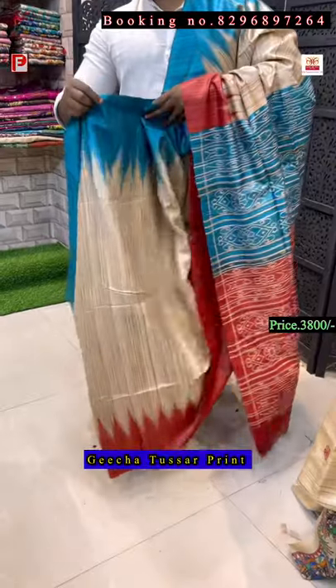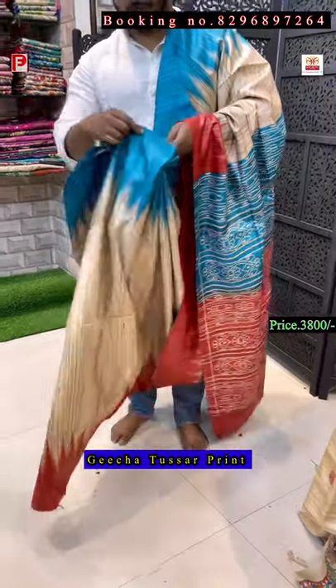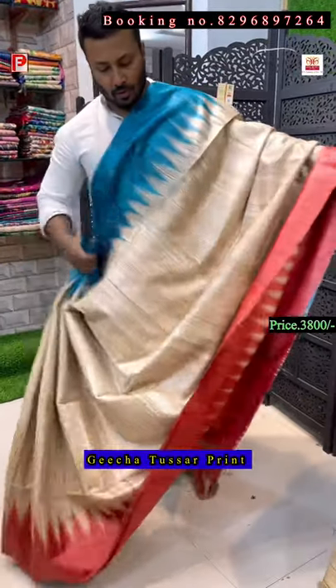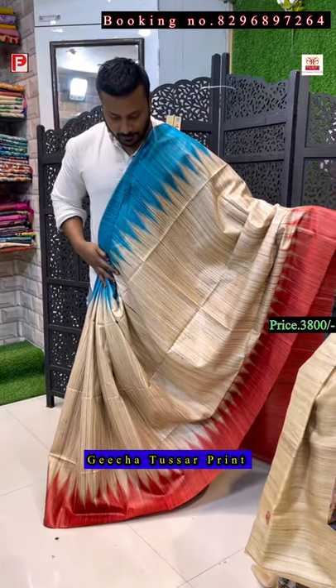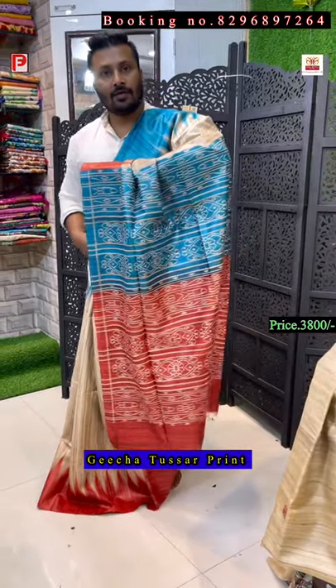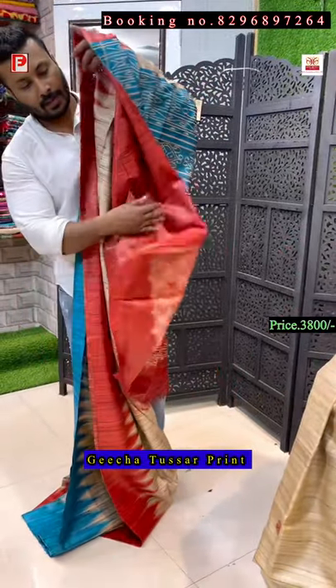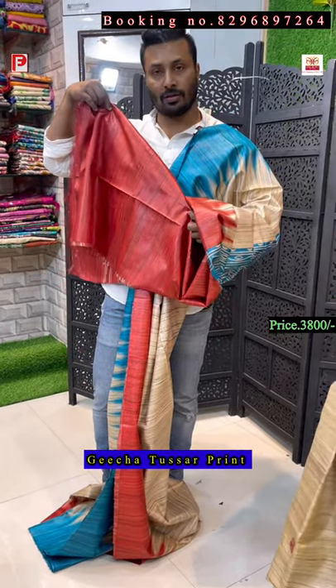These are all very nice — color combination, design, everything is so nice. Please visit our store at New Market, Globe Mall, Shop Number 102. COD facility is available only in central Kolkata; for other states you have to do bank transfer, Google Pay, or PhonePe. This is the all-over look of the saree and the blouse.